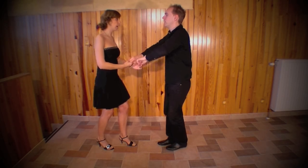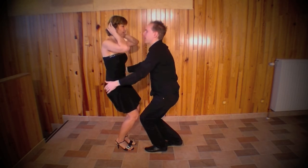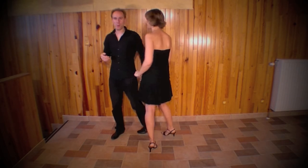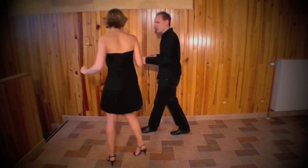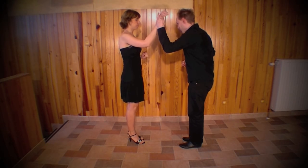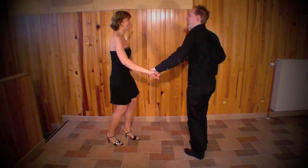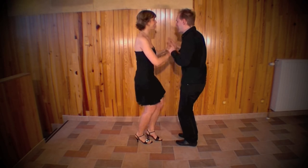Et puis : 1, 2, 3 — le coiffé — 5, 6, 7. Bien, reprenons tout ça dans ce sens-ci. Donc, pas de base ici, en casino. Alors, sombrero tout à fait classique.